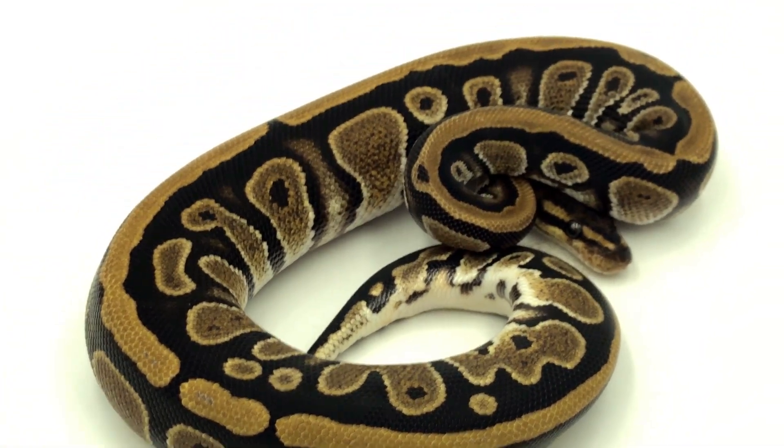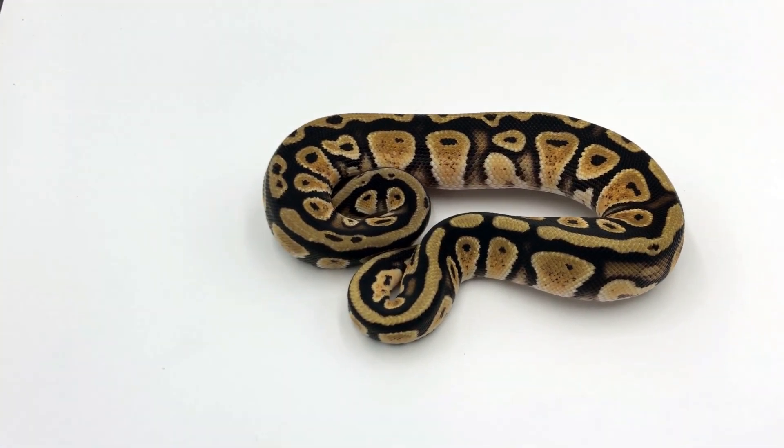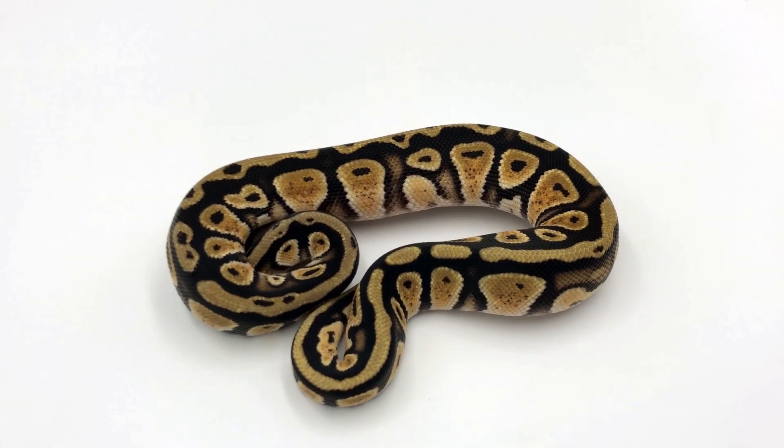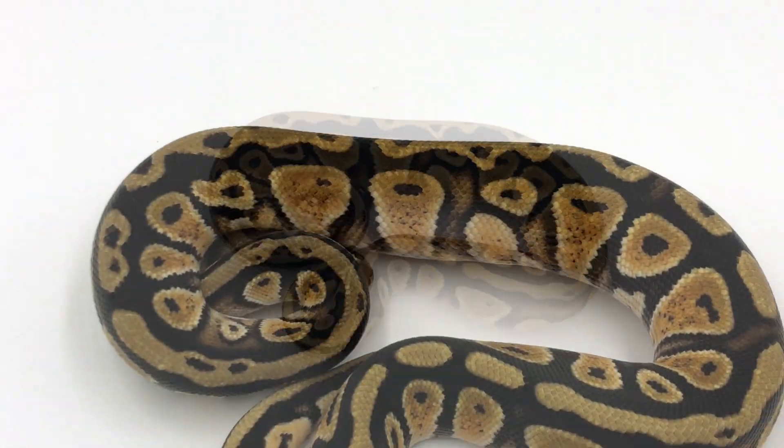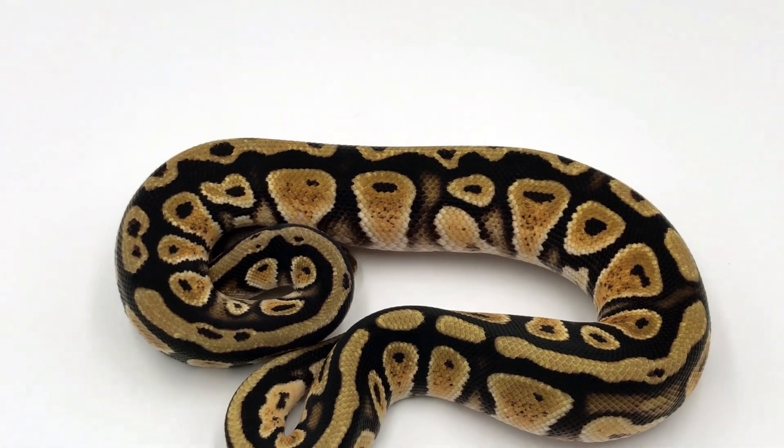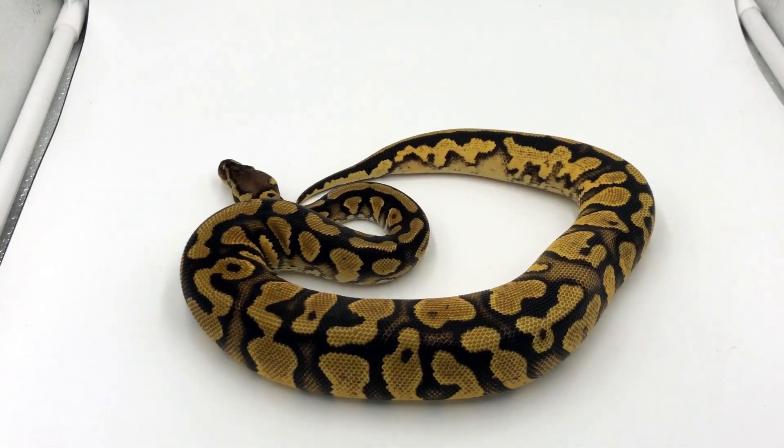Now this is the cypress gene and the pastel gene. As you can see, the pattern is still very vibrant and you get a lot of the darker tones coming out from the cypress.